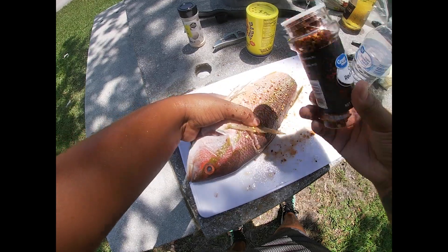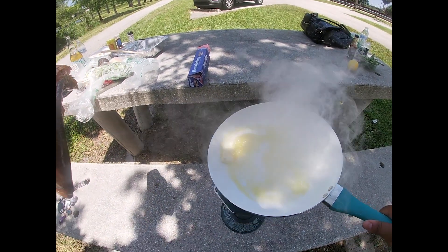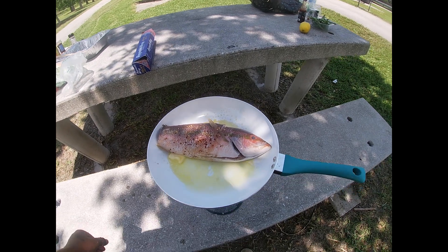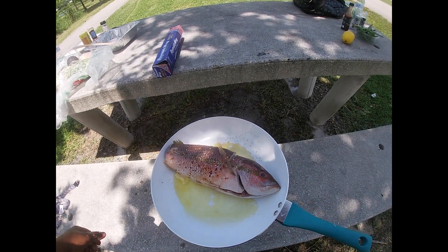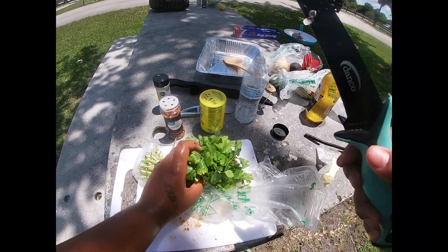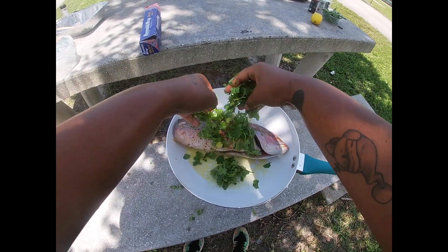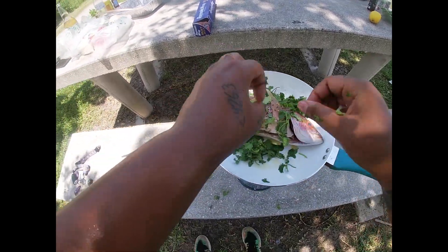We're gonna get this fish on because we don't want to be here all day. It's nice, smells really good too. Really good butter. I took off the tail as well, and the fish is in the pan. While we're waiting for it to cook, I'm going to start cutting up the onions and peppers. We got some fresh cilantro here which I absolutely love. Look at this fish — it's so pretty!